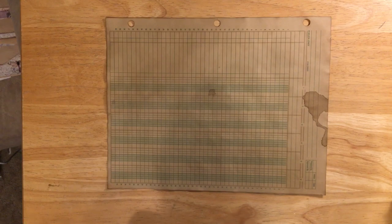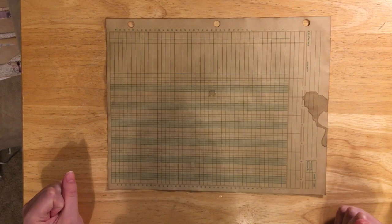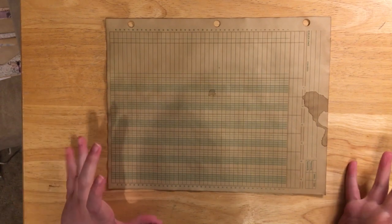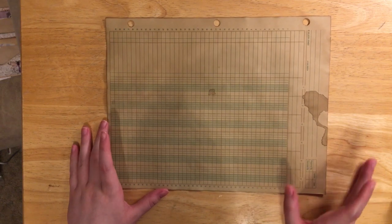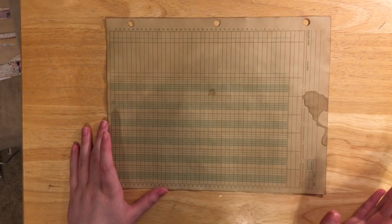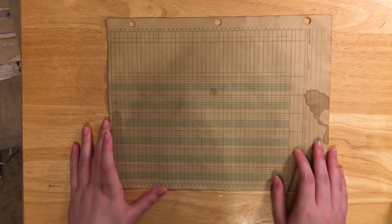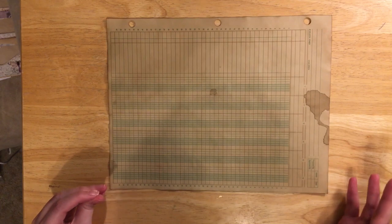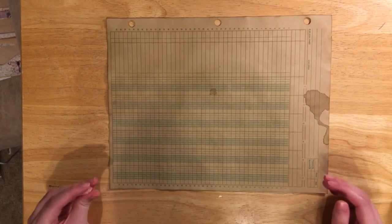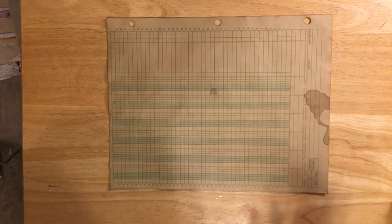By air drying them I don't get that wrinkled crunchy texture that will not flatten. I have done ones in the oven and you can't flatten them even if you iron them. So it's kind of a preference — if you want that crunchy wrinkled texture put them in the oven; if you want them completely flat, air dry them.